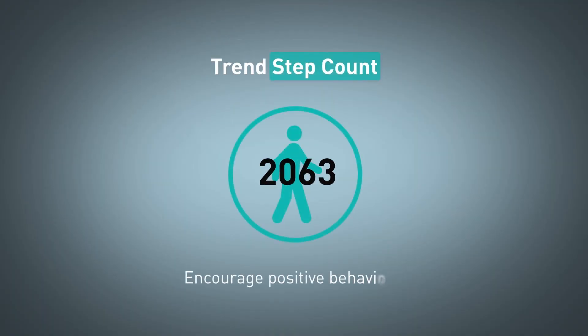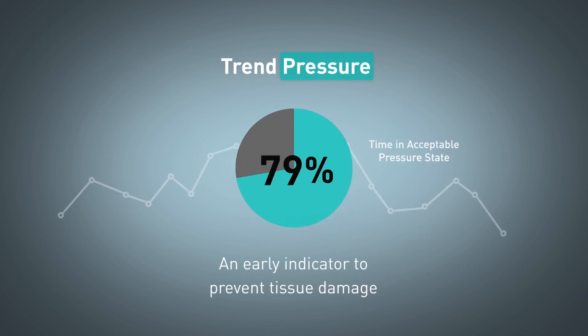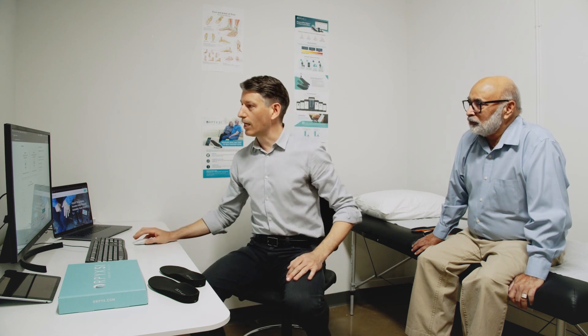It even logs the steps you take, so you can take ownership of your activity goals. The Orpix SI Sensory Insole helps you and your doctor make informed decisions about your foot health.